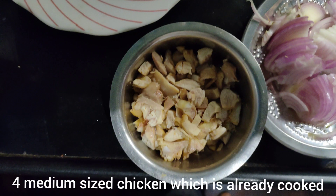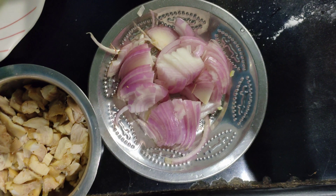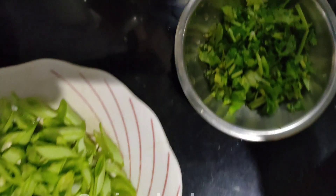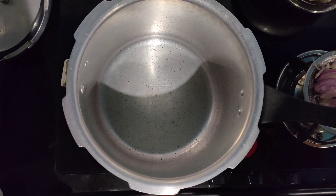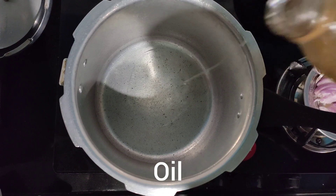I took around 3 to 4 medium-sized chicken pieces and cut them into very small pieces, and finely chopped 2 medium-sized onions and some finely chopped coriander leaves.